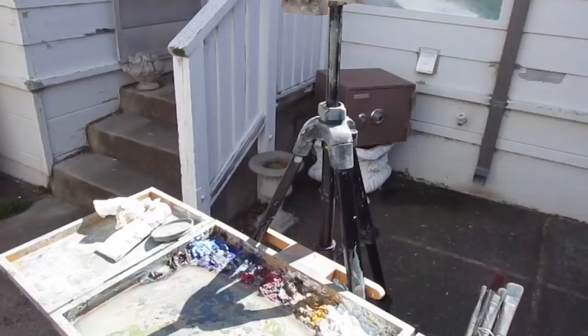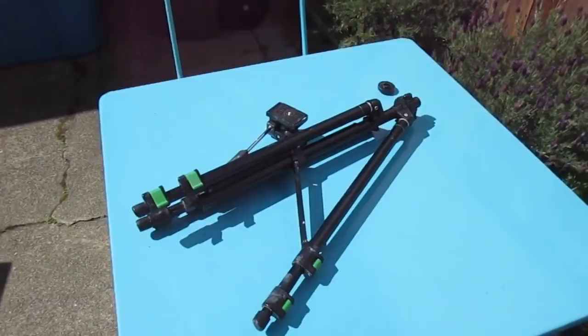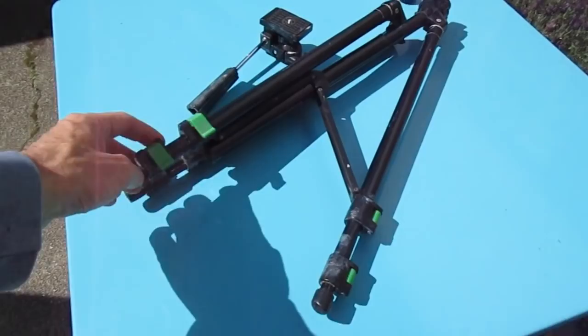I've got my tripod here, which fell apart the last time I was at Pescadero. I thought I would try to fix it, but it's just beyond repair. So I've got to go to San Francisco today to pick up a new tripod and I'm going to try to do a street painting. That's a lot to do, but I'm going to get started and we'll see what happens.